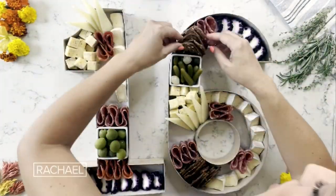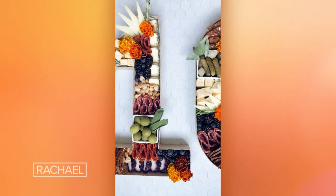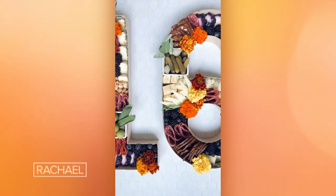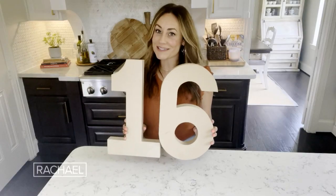We are gonna make a savory charcuterie board. Hi Rachel, I'm Amanda. I am the creator of Social Spreads on Instagram. We are gonna make a savory charcuterie board out of paper mache numbers, and I'm gonna show you how to make it delicious and how to make it beautiful.